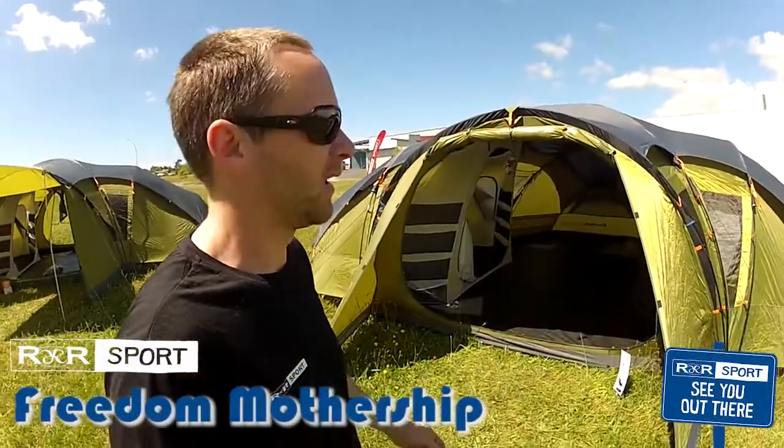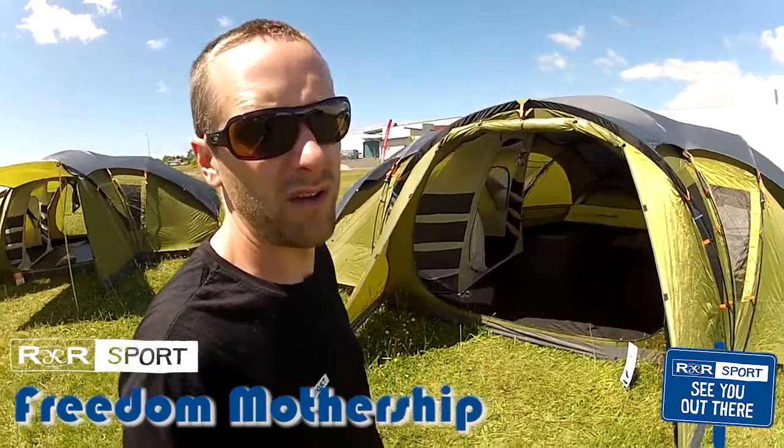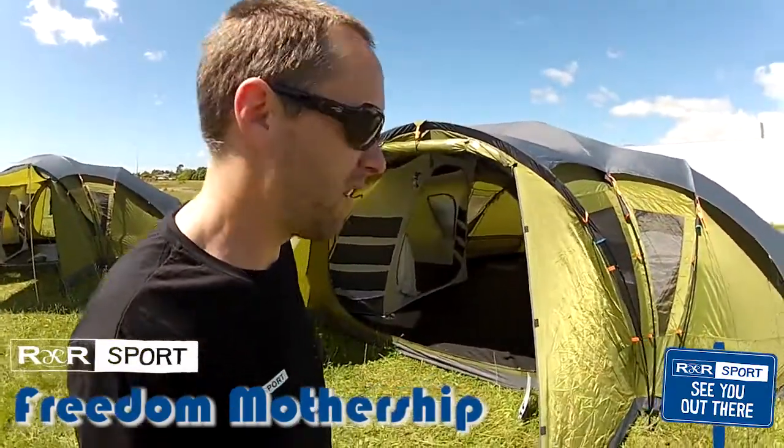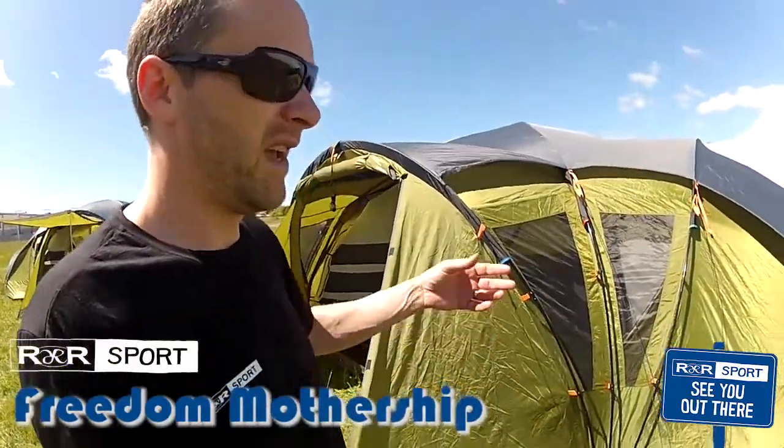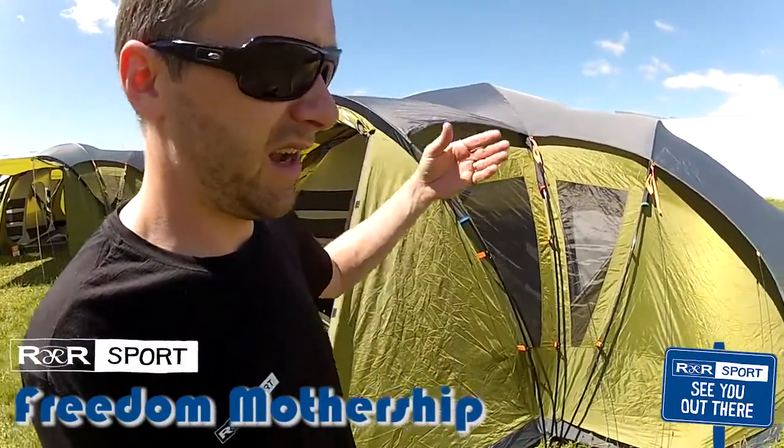Hi, this is Jason from R&R Sport, and I'm going to take you on a quick little walk around of the Freedom Mothership. This is the largest dome tent that Freedom offers, and it's in the Airflow Series. That means it's got a heavier duty outer, higher water head rating, and a longer warranty.